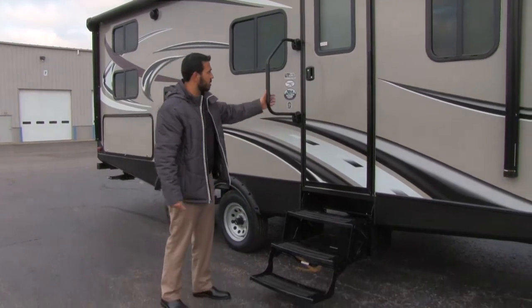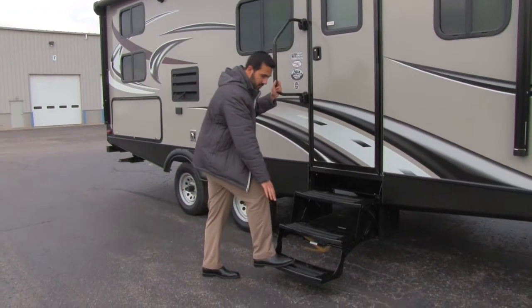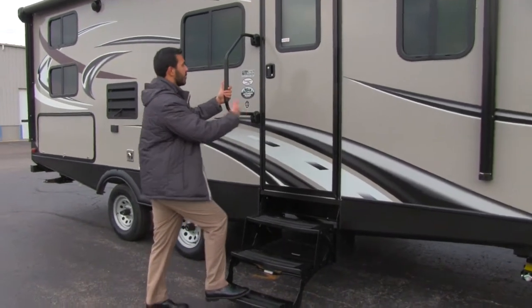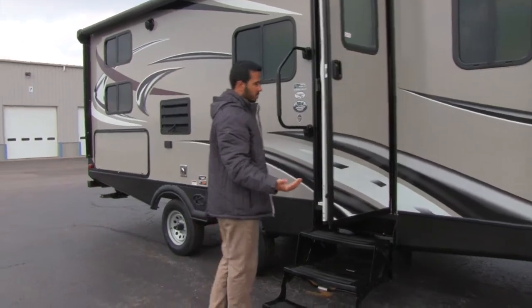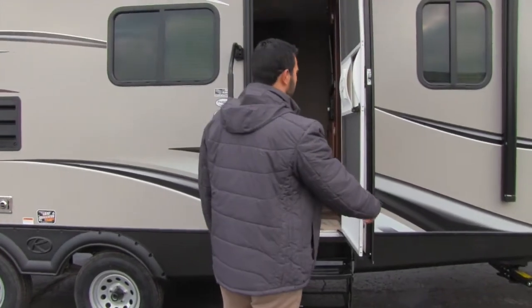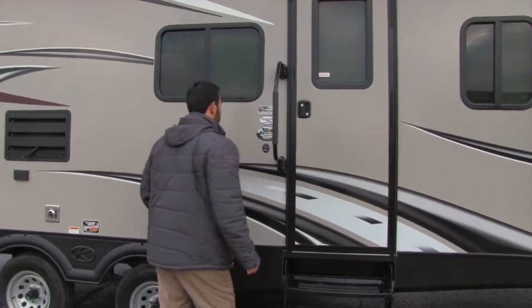Getting into the coach is super simple. You have three steps to get in — the first one is nice and low to the ground — and you also have a grab handle to assist getting in. When you go in, there's a strut that holds the door open so you don't have to worry about it folding back against the wall. Very convenient and simple.